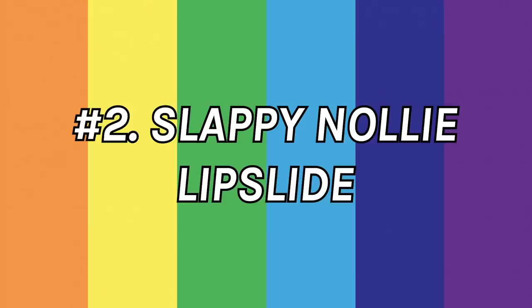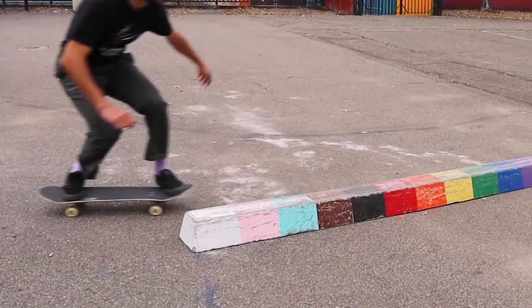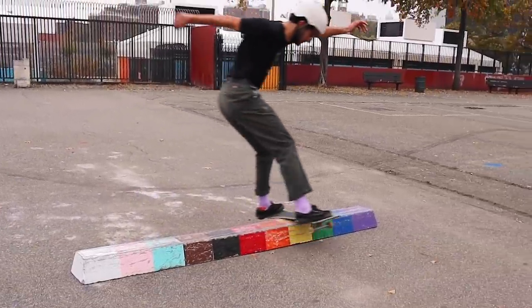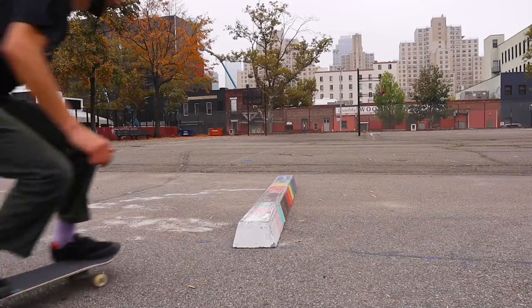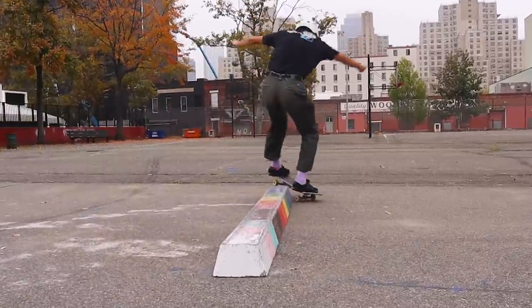Next trick is the slappy nollie lip slide. This one actually might be easier than the board slide. I approach this with my feet on the nose and the tail again. Then you just start to pivot on that nose, place your board on the curb, and you pretty much automatically end up in a good sliding position. Just stay centered, cruise it out till the end of the curb, and then you can pivot out at the end.